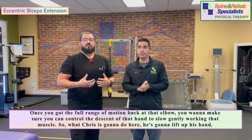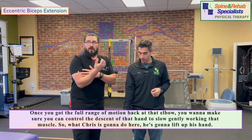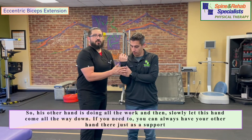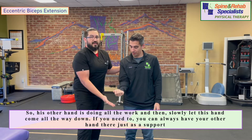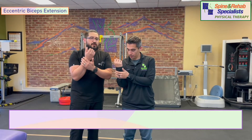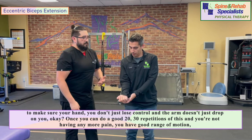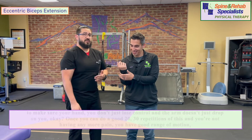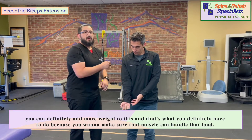Once you've got full range of motion back at the elbow, you want to make sure you can control the descent of that hand — slowly and gently working that muscle. Chris is going to lift up his hand using the other hand to do all the work, then slowly let it come all the way down. You can always have your other hand there as support so the arm doesn't just drop. Once you can do 20 to 30 repetitions with no pain and good range of motion, you can add more weight to make sure the muscle can handle the load.